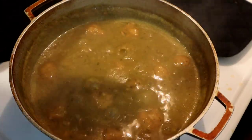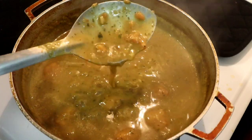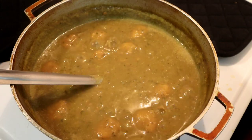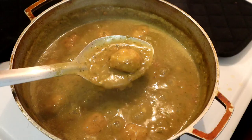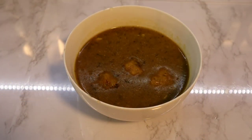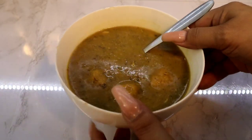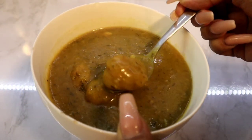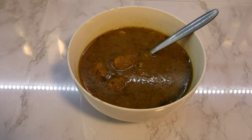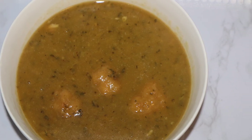This is the way my sopa de platano looks — look at it. If you don't like it in chunks like this, you can always blend it in the blender before putting your bolitas de platano. But this is ready to serve. Guys, look at this soup — oh my goodness, look at the bolitas! If you guys try this, please let me know. If you have any questions or comments, leave them below. I will have the amounts and ingredients in my description below. Enjoy and have a blessed day.